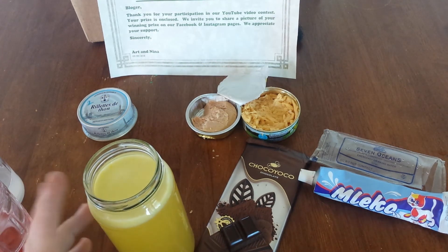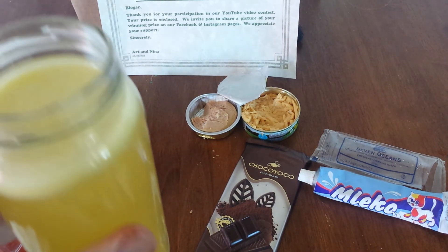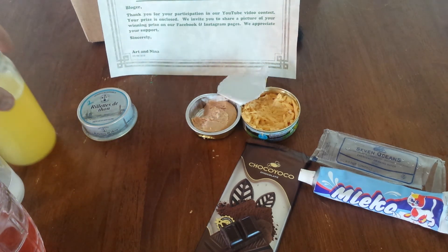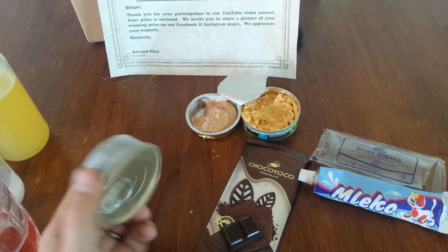Let's clean my palate real quick with a cracker and give our last drink — the orange beverage base powder — a try. And that tastes like a good Tang! Thank you all for watching. Thank you to Art and Nina for this wonderful gift of random surprises to try. Sorry I won't be eating the tuna — I do not like fish.